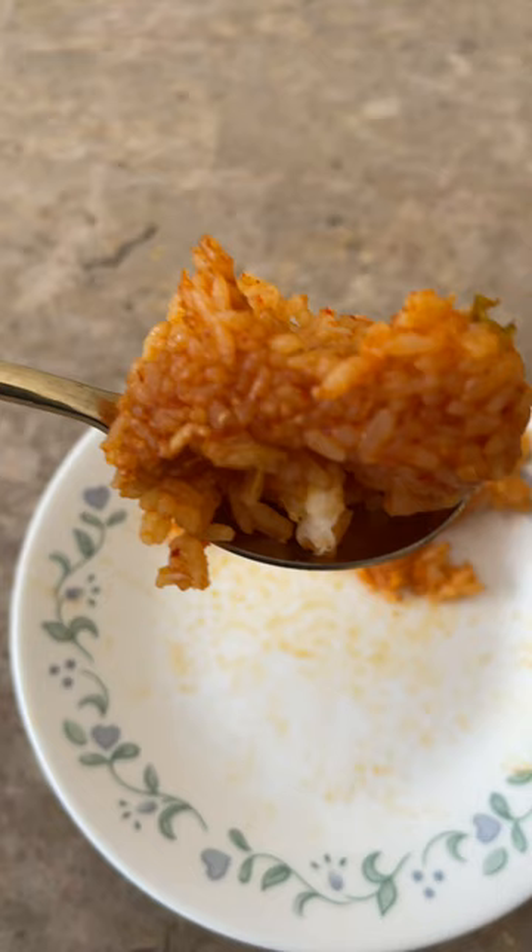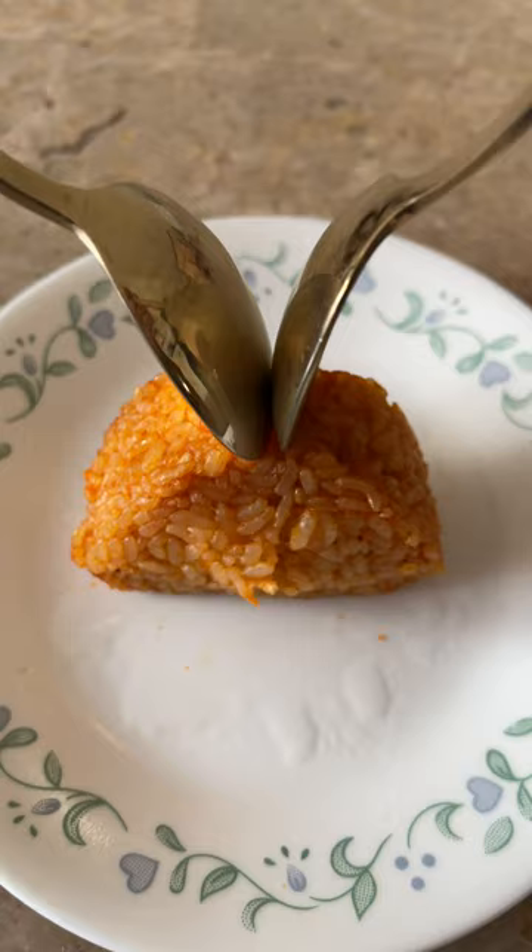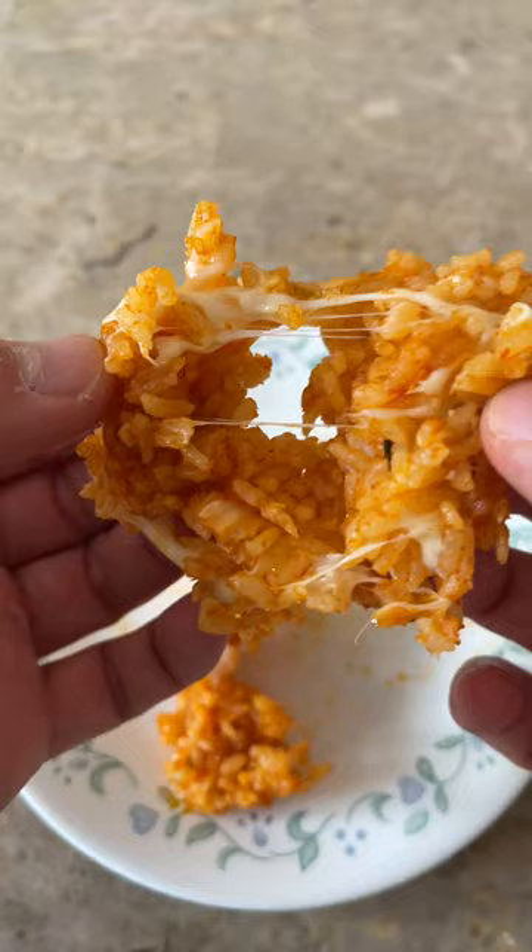It was really hot, so I recommend eating this after a couple of minutes or with a spoon. Overall, this was really good, and it makes for a nice quick snack and lunch. I give this a 9 out of 10.